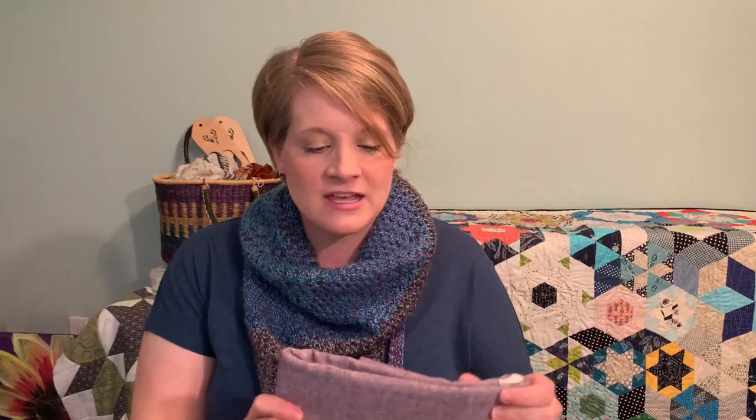I do have some sewing plans as well. I haven't really started anything yet — I have my pattern printed and everything. I am going to be working on the Hinterland dress. I'll post a picture here. I am going to make it out of Kaufman's Essex yarn dyed linen blend in eggplant. Currently the fabric is in the washing machine getting washed so I can start.